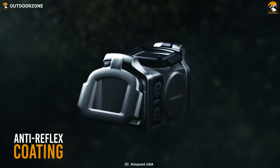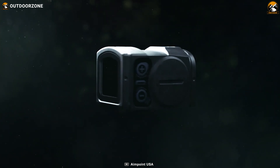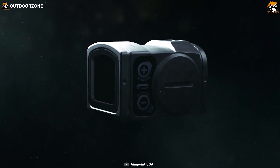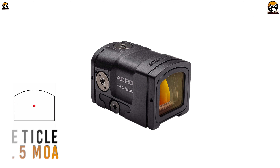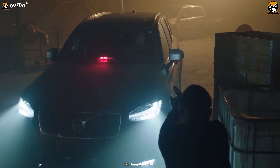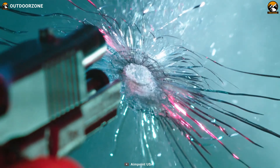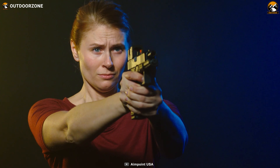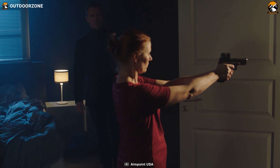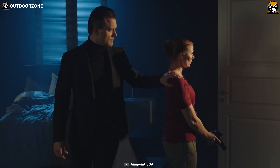The lens features an anti-reflex coating on all surfaces and a multi-layer coated objective lens, allowing an average of 70% light transmission. The reticle features a 3.5 MOA red dot that's also compatible with night vision. Being parallax-free with unlimited eye relief will enhance your overall experience. If you're looking for something that can handle excessive usage and is extremely rugged, the Aimpoint Acro P2 can be your perfect choice.